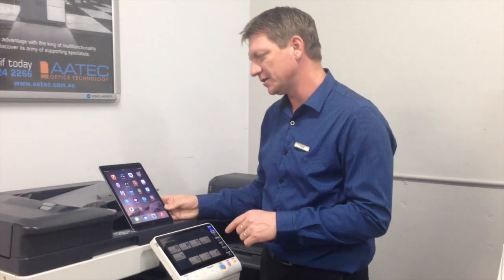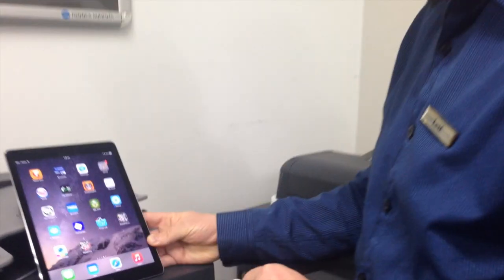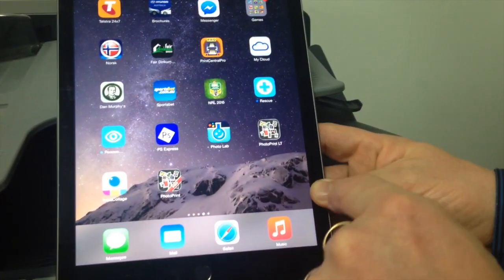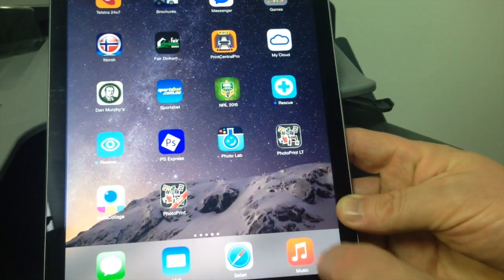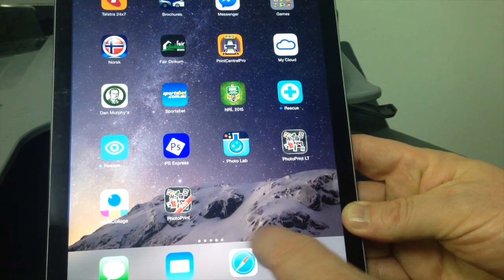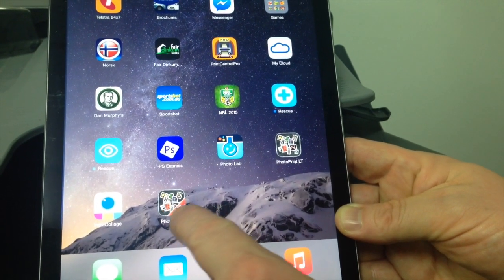So if you have a look over here, I've found this very simple to use app called PhotoPrint. There's a light version and there's also a professional version. I think for two or three dollars you can upgrade to the pro version to get all the additional features.